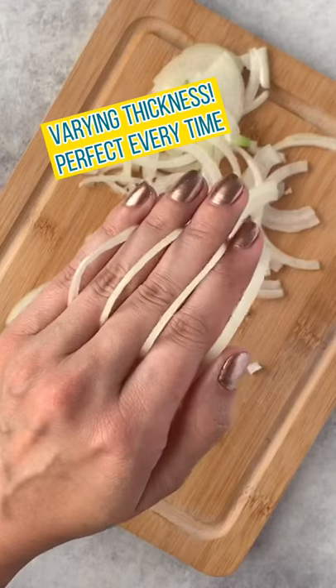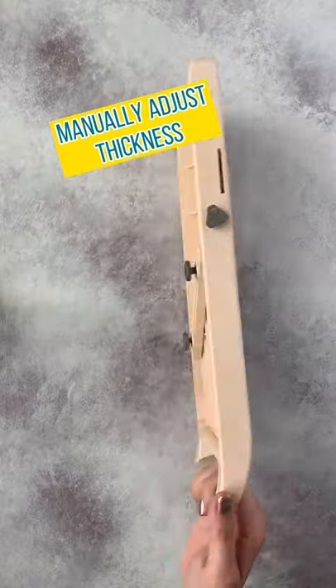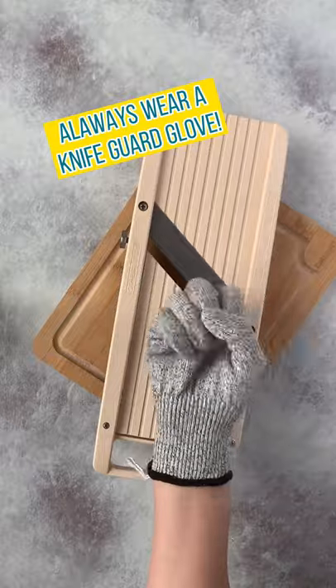Why you need a mandolin in your kitchen. It's ideal for onions no matter how thin or thick. There's no preset thickness settings — you just adjust it manually with the little knobs. Always, always, always wear a knife guard glove to protect your hands and fingers.